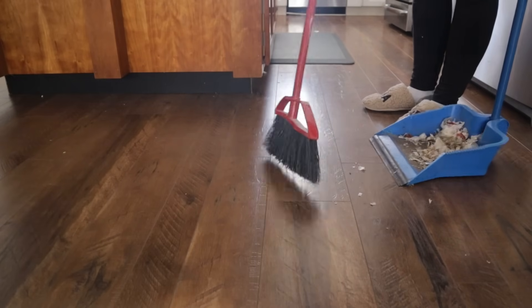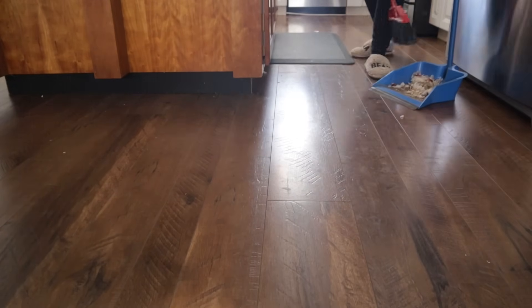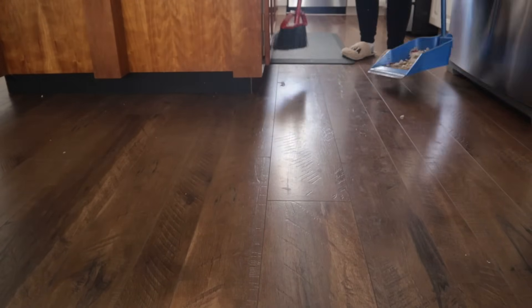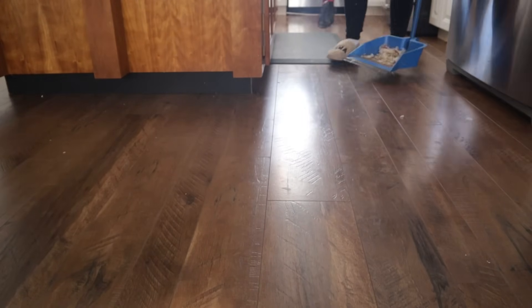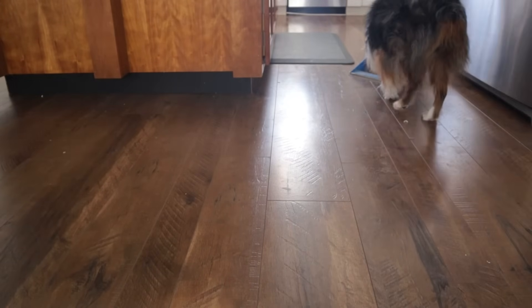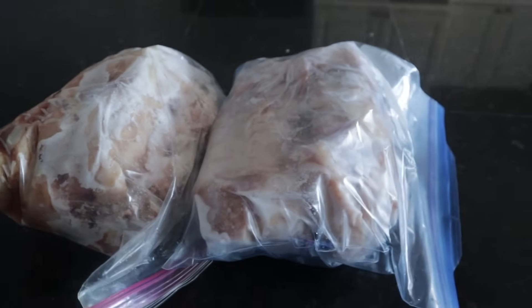I wanted to get it all done in one day so that I could clean up the mess — you can see it kind of took over my kitchen. But I was able to sit there and enjoy it, watching some YouTube videos and listening to audiobooks, and I was able to catch up on some of that while I enjoyed the process of peeling a whole bunch of garlic.